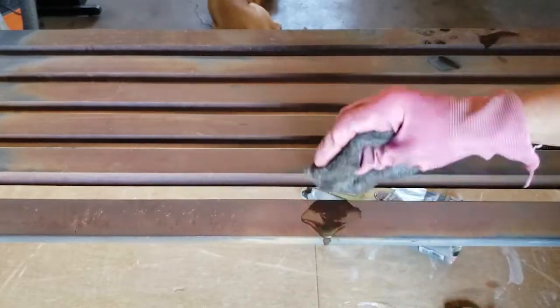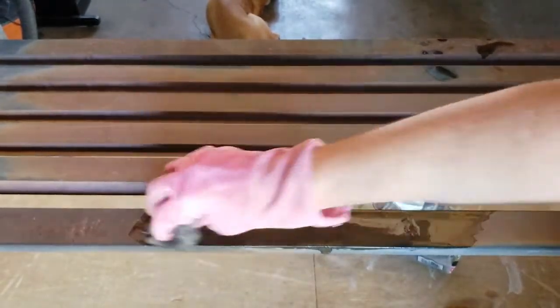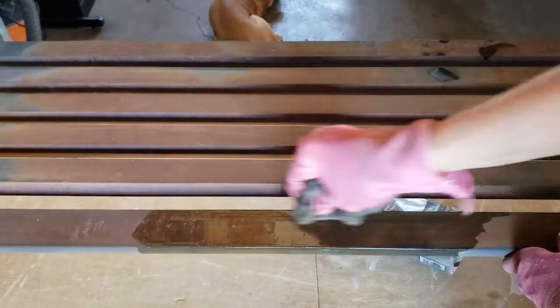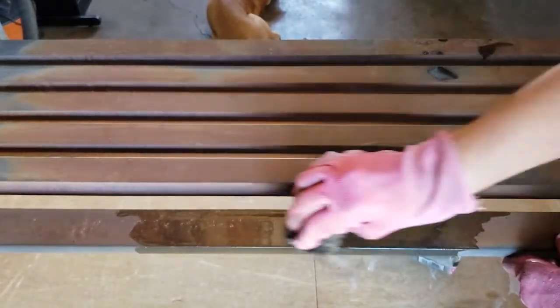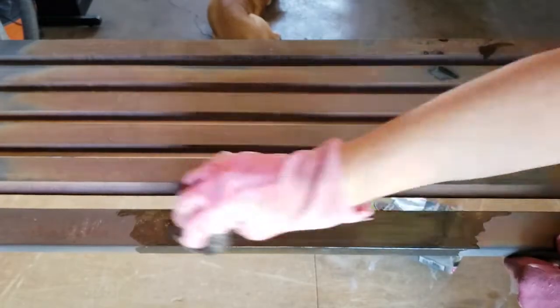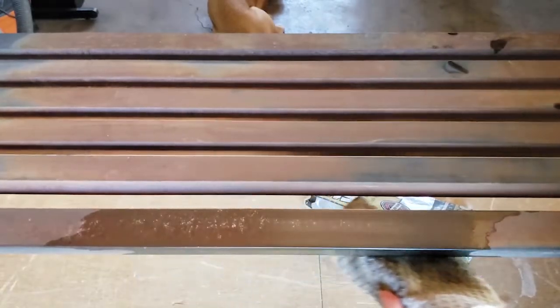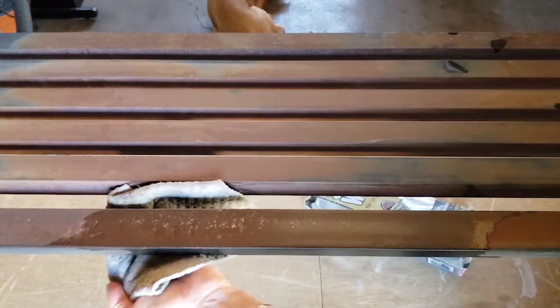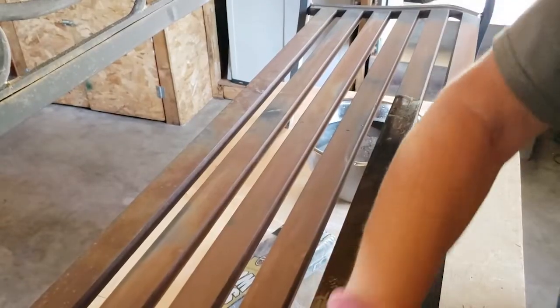Before I did this project, I did a little research on how to remove rust from metal, and there are a lot of different techniques. A lot of people use steel wool, and for small items, I saw people soaking the item in straight vinegar. Obviously I'm not going to be soaking the bench, but I did use vinegar as my wet solution to scrub with the steel wool.